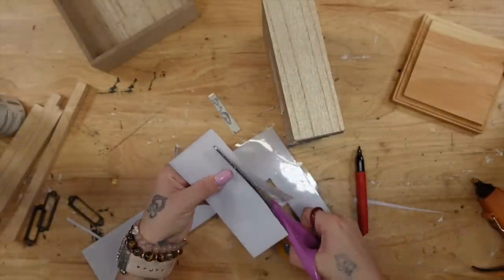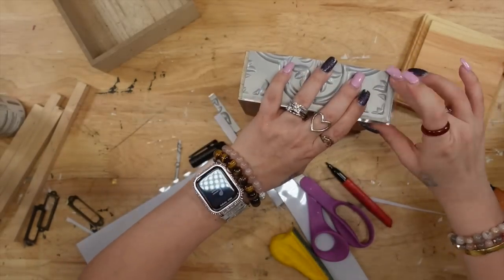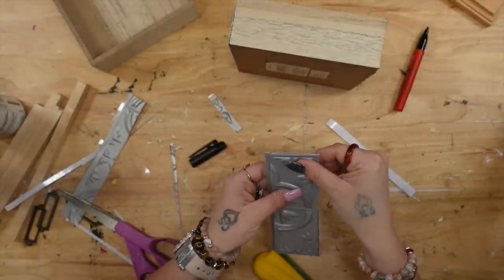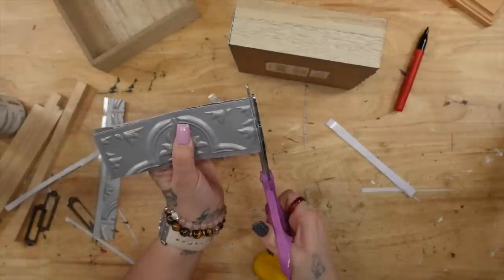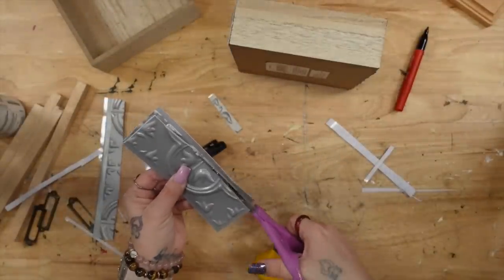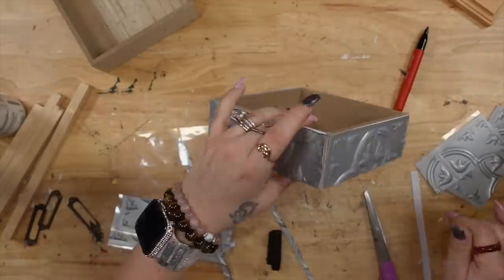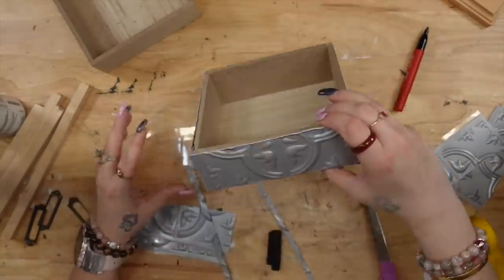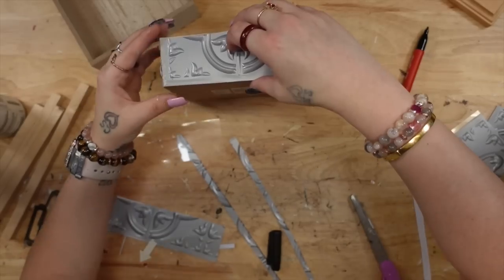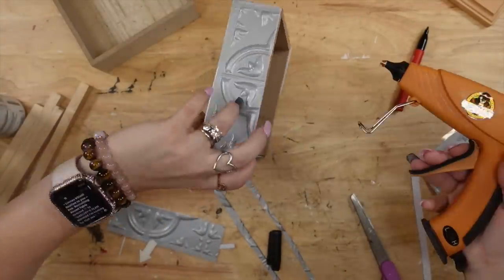Once I glued down the first piece, I measured the second, and then I realized — why did I not measure out all the remaining pieces and make my life easier? So I went ahead and measured out all of my pieces and cut them all down. On the second box I got even smarter and glued my pieces to the sticky backing before pulling it off the plastic, making my life much easier.